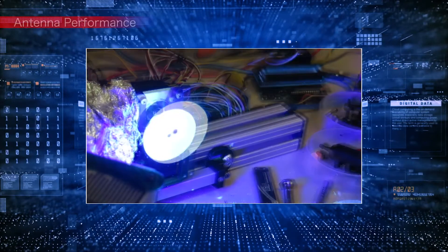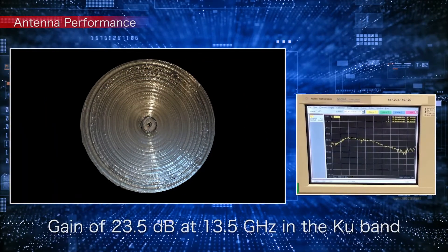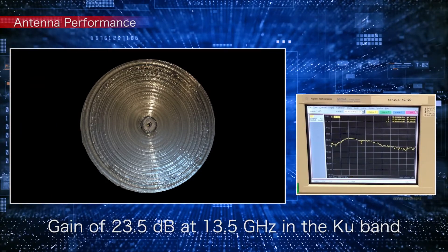To prove the quality of the antenna, we printed a prototype parabolic antenna with a diameter of 165 mm and confirmed a gain of 23.5 dB at 13.5 GHz in the Ku-band.